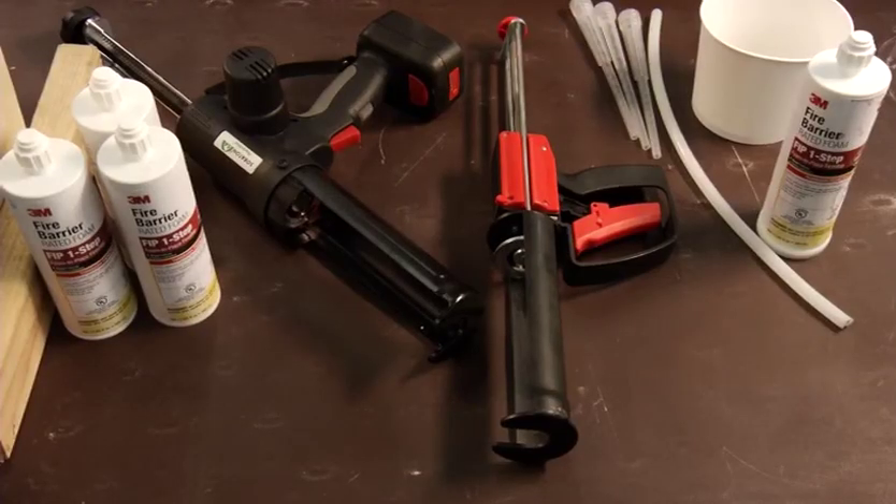Use either the HandyMax or PowerMax dispenser guns to use the 3M FIP One-Step.